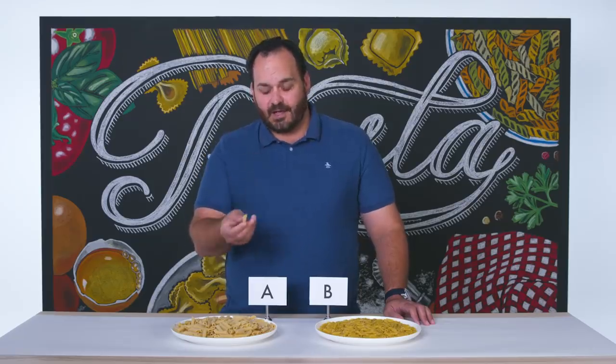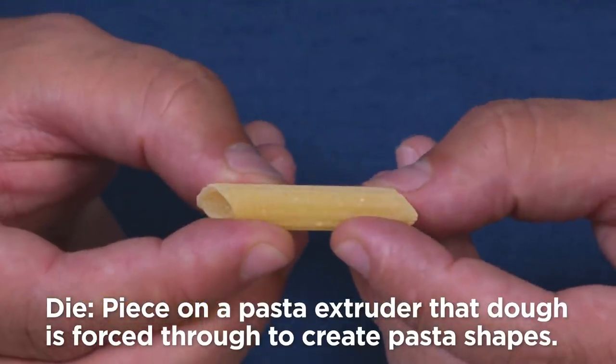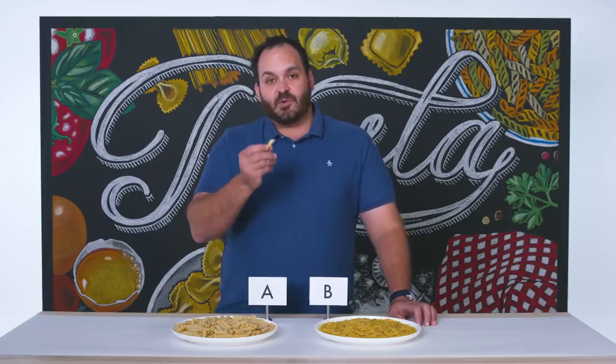The second thing that I'm looking for after color is going to be the texture. What does the pasta feel like on the outside? Typically speaking, the artisanal pastas, the ones that are going to cost you a little bit more, are made with bronze dies. The bronze dies result in a more textured outside of a pasta, which is going to allow more little nooks and crannies and grooves on it that are going to hold the sauce better.